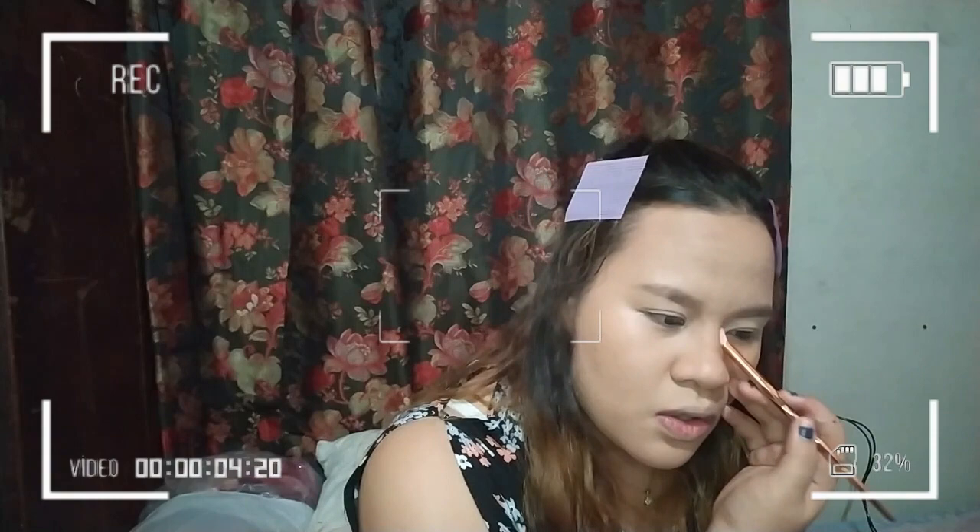Hindi ako ganun kagaling mag-explain. Hindi ko rin alam kung bakit ito yung pinili ko first. Pero I'm trying my best kasi naa-anxious talaga ako sa harapan ng camera — awkward kasi may salita mag-isa. So pagpasensya na. Nag-inward na tayo ng nose line. Kung makikita niyo, medyo patangos siya tingnan — dahil dun sa illusion ng nose line natin.